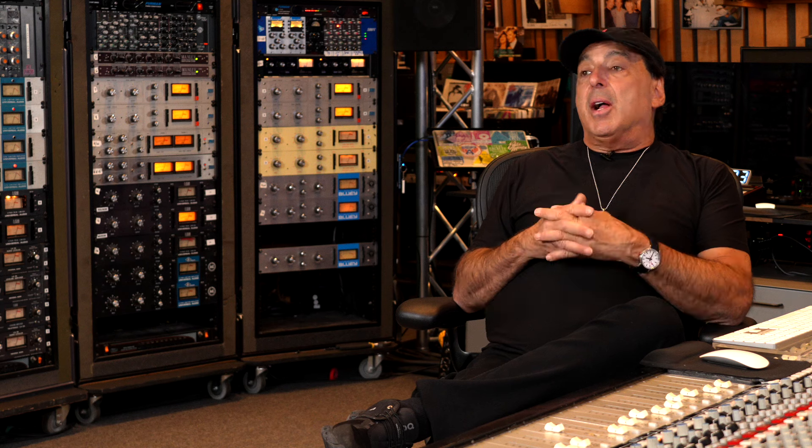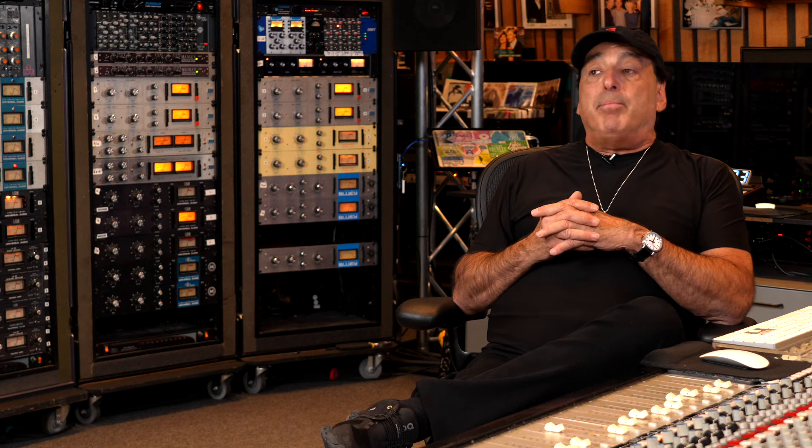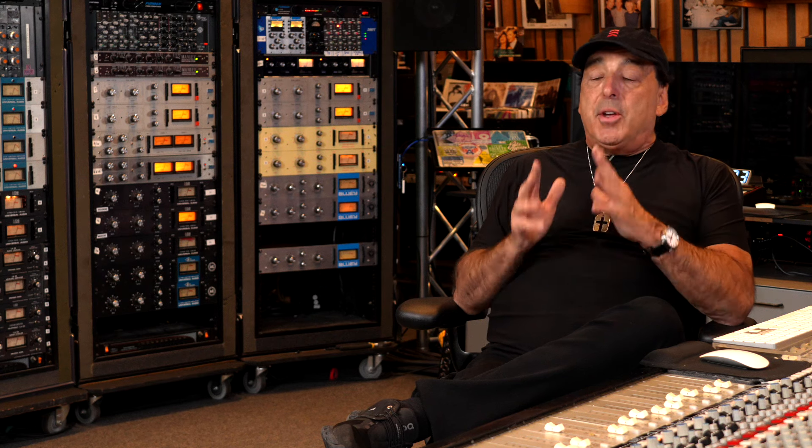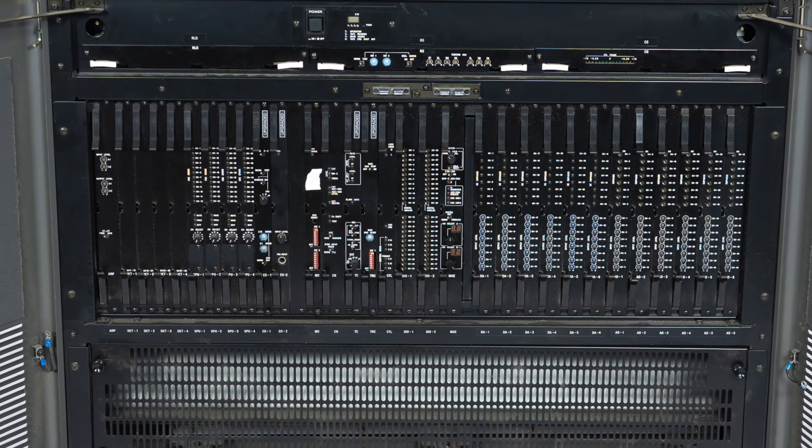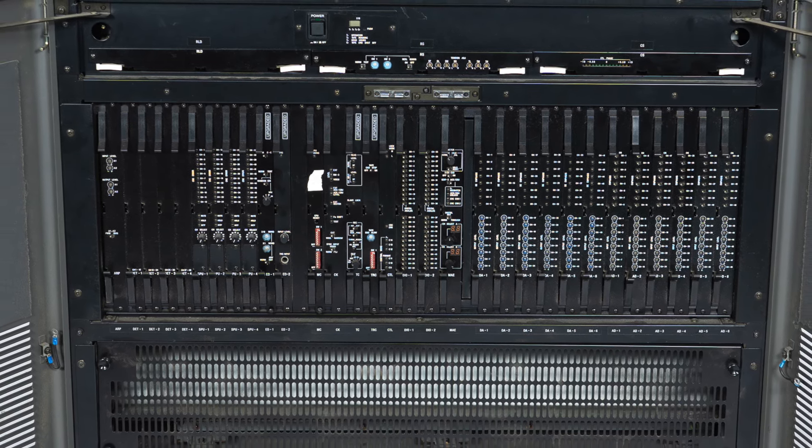After the tape era ended, for three more years I just used it on input as the D/A converter. Just using it as the D/As sounds amazing, and I think that's the future for anyone using it. The main reason I stopped was I was getting so many sessions at 96k, and I needed to mix back to 96k. All my sessions are 96k now, so I wasn't able to stick with 48k. If they'd made a 96k version, I'd still be using it today.